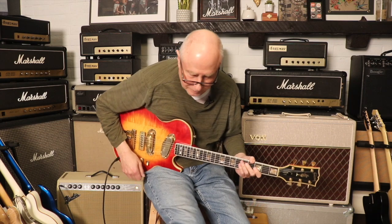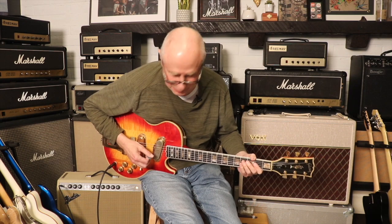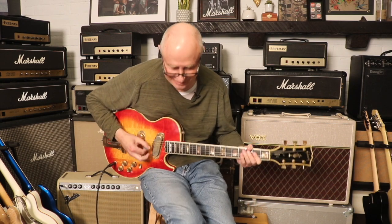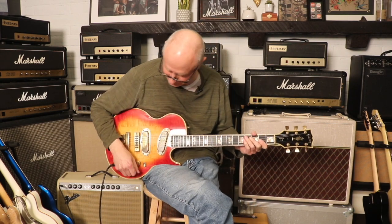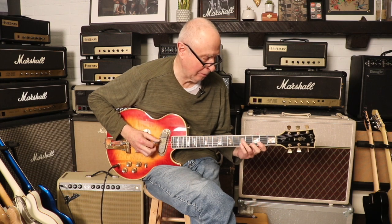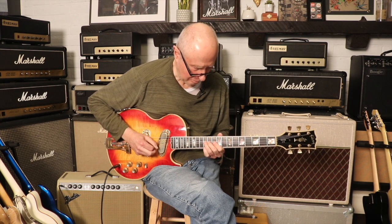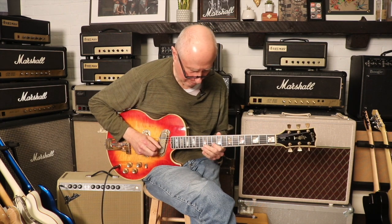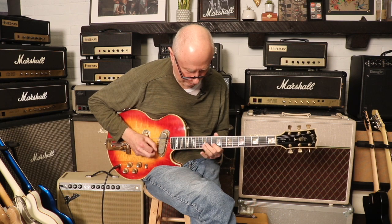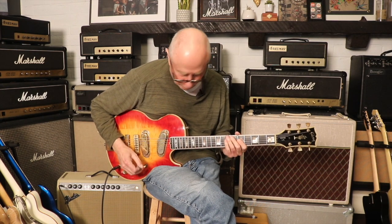It definitely cleans up nicely the way it's supposed to. Here's the bridge pickup with just kind of an overdrive sound. And here's both pickups.